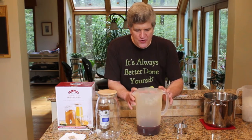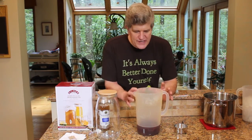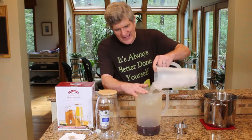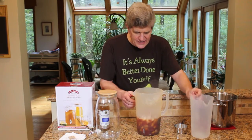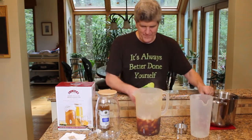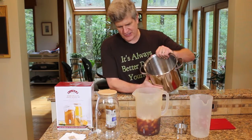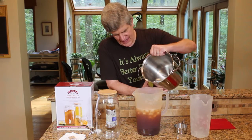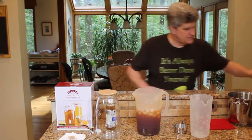Once your tea has been brewing, we're going to cool this off and get it in our Kilner jar. I like to just dump in a bunch of ice. I'm shooting for two and a half quarts of tea and a half a quart of commercial kombucha — that'll give me the full three quarts to fill up my three-liter jar.